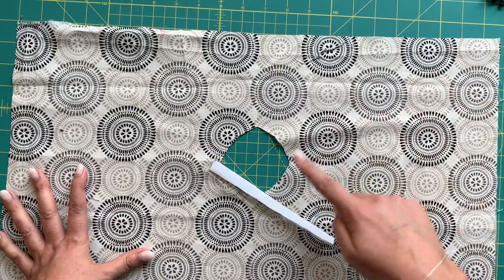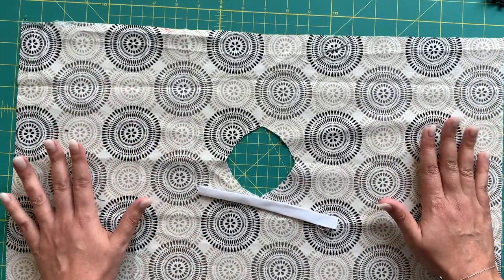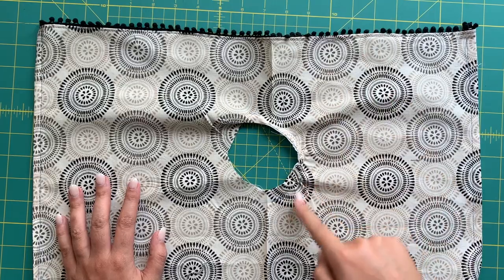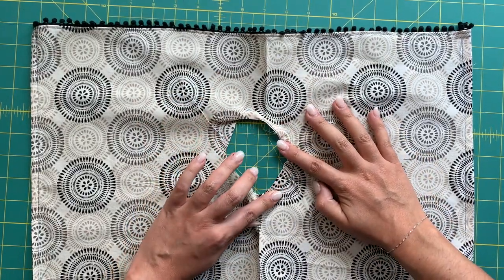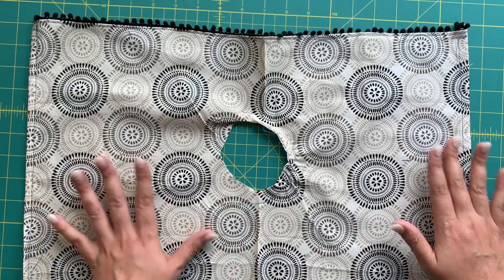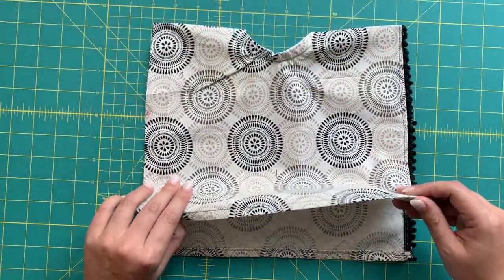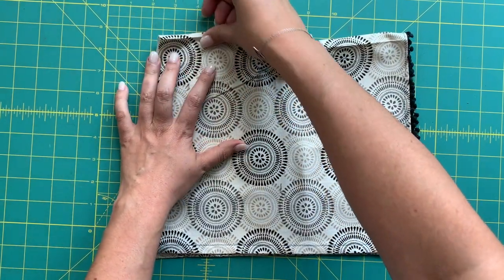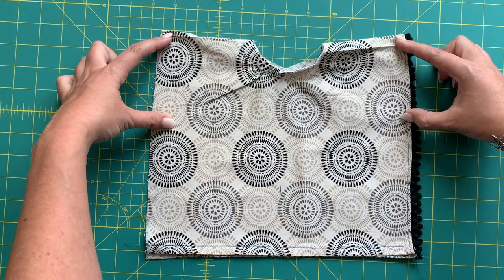I'm going to hem one side, put some trim down, and finish the neckline so I can show you the final step. Once you've done those three things — hem, trim, and finish the neckline — you're going to bring the fabric together wrong sides together, match your hems, match your side seams, and then stitch all along this edge. You need to leave enough room for your arms to get through.